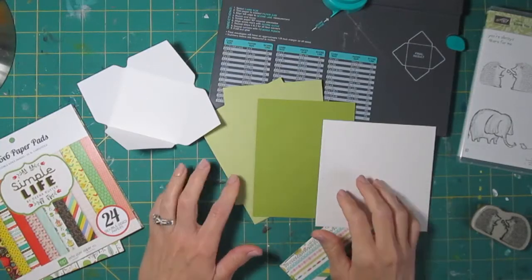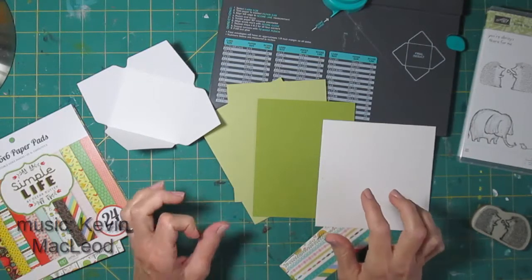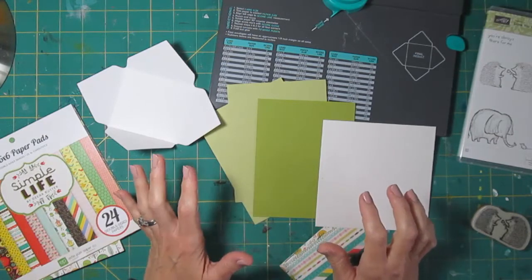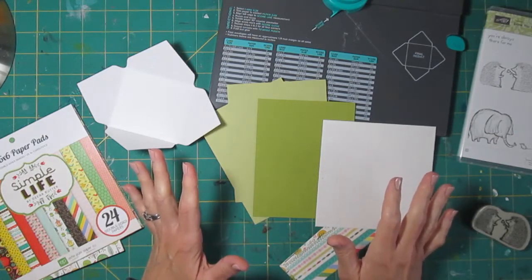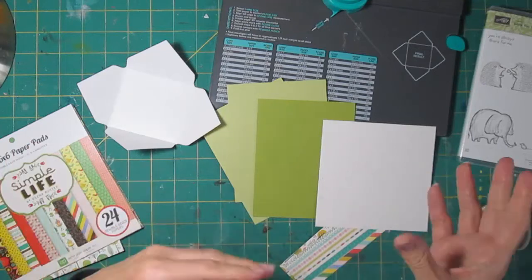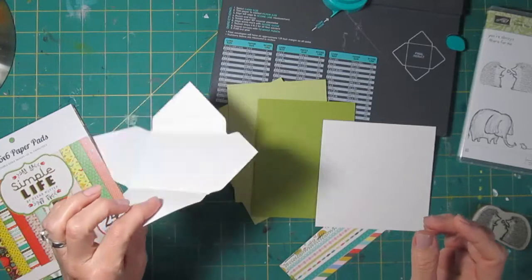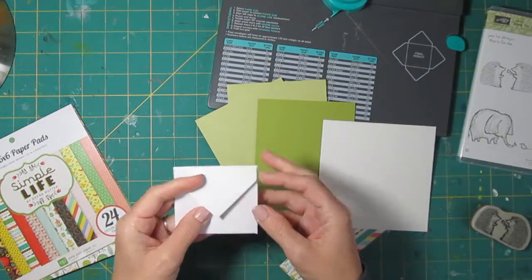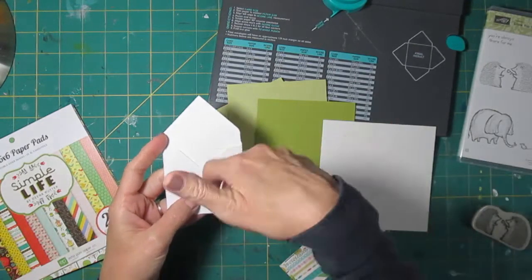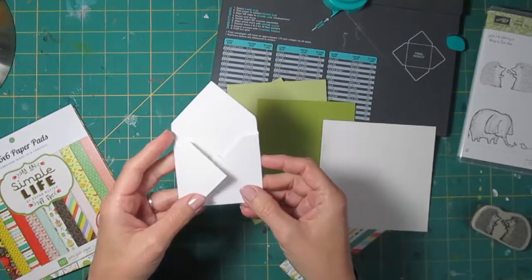Hi, it's Lisa. I'm doing a card for the inspiration challenge on Splitcoast Stampers for Saturday the 22nd, although I'm a little past Saturday now doing this card. The board we had to look at this week has all kinds of folded cards with fancy folds, some simpler things, some fancier things. One of the cards I really liked had a vellum envelope on the front, and since it was vellum you could see inside that it had confetti in it, and then there was confetti on the card.